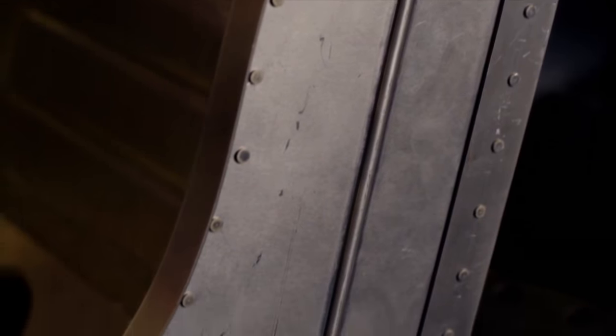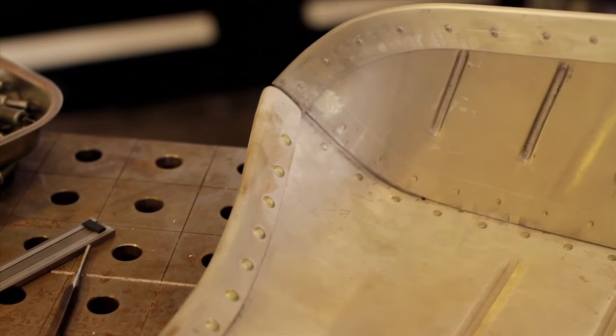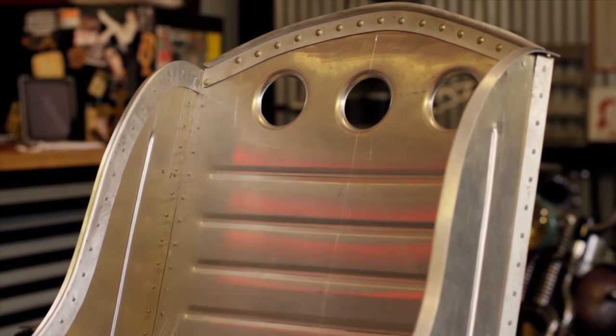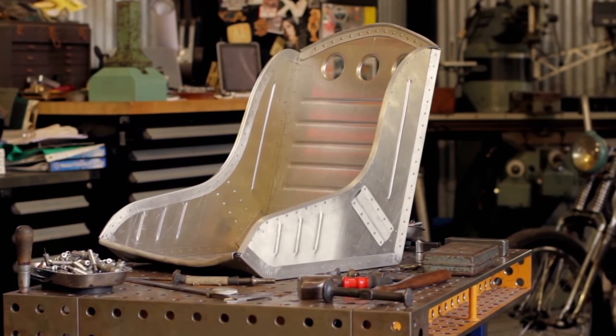People are kind of interested in this type of work but don't necessarily know how to do aircraft-style riveting, so we're trying to give them the cliff notes version of how to make something cool. You don't have to make a seat — you could make a transmission tunnel cover, a dash, a fuel tank, motorcycle parts, whatever. All the process is the same. All the little tips and tricks for riveting are the same, it's just where you want to point it. You could make an infinite number of things with this same process.